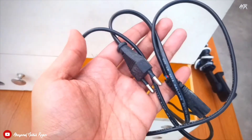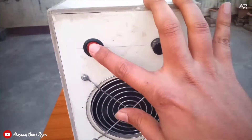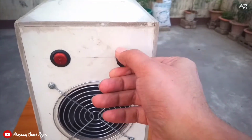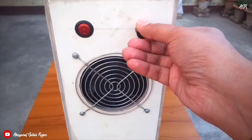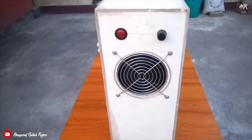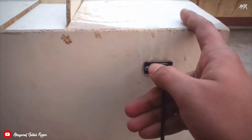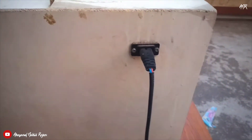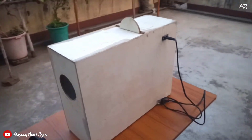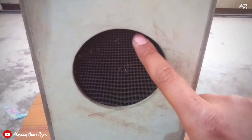Here is the cable. Here is the power button. By using this regulator you can adjust the power. Here is the fan. Here you have to insert the power cable. From this hole all leftover dust will come out.